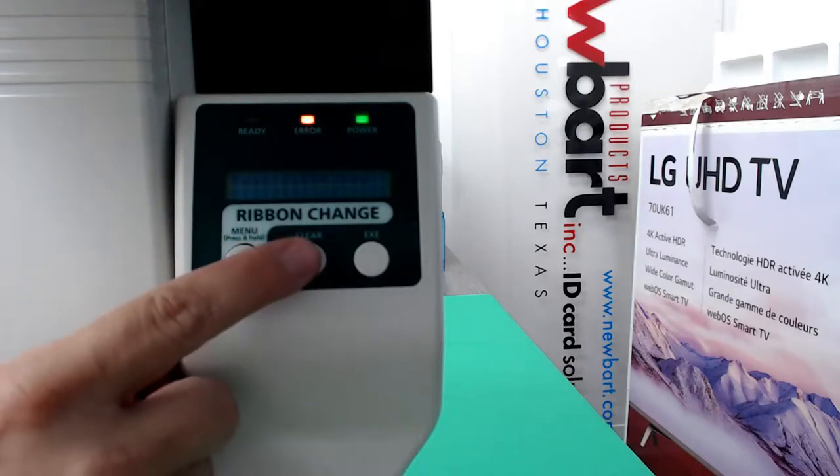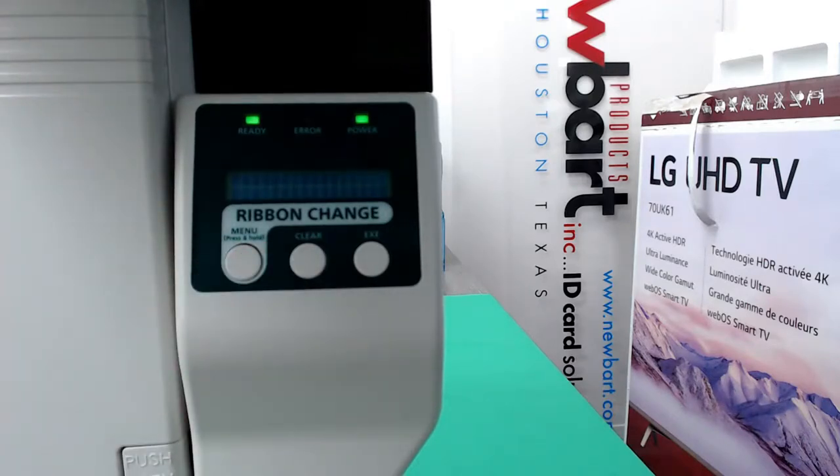Now press the clear key. And that's how you change a ribbon on a Niska PR-5350, 5300, and PRC-151. If you want the newer Niska because you have the older ones, just let us know. We'll come give you a demo and set it up. It looks a little bit different, but it's the same size — just a prettier, new, improved model.